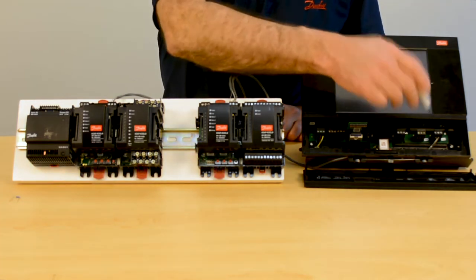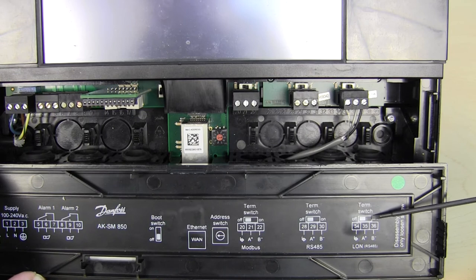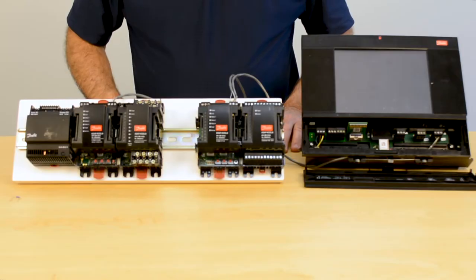As you can see when we come to the terminal down here, there are three positions: one for the A, one for the B, and one for the shield. As I have it wired, the white is on the A, the black is on the B, and the shield is on its own terminal, which is the drain or the bare wire that we see.